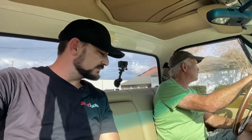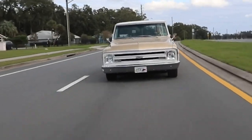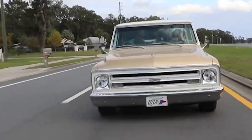I bet you get a lot of looks in this thing. It's even nicer with it down lower. I can feel hard spots in the tires from sitting — yeah, from sitting there's a lot of that.